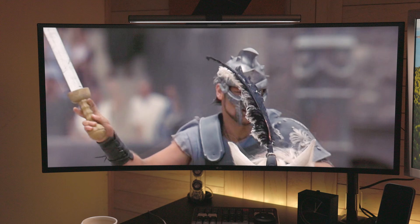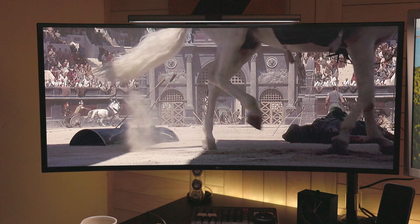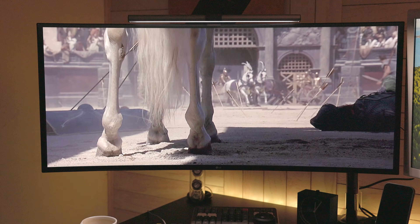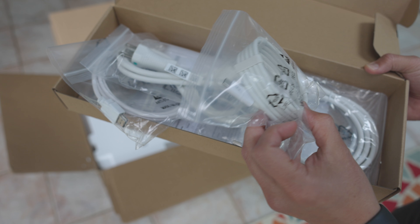One big thing to note is that even though it features HDR10, it only has about 300 nits of brightness, which for a bright room will not be enough. But in a dark studio environment like mine it's perfectly fine — after calibration my brightness was set to about 70%, whereas a lot of my other displays after calibration would sometimes be as low as 30%.